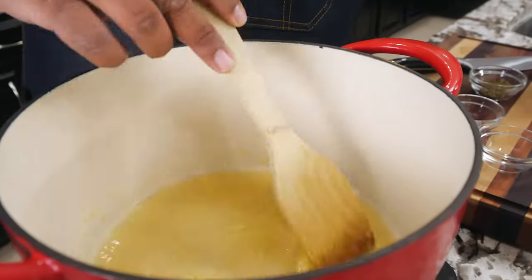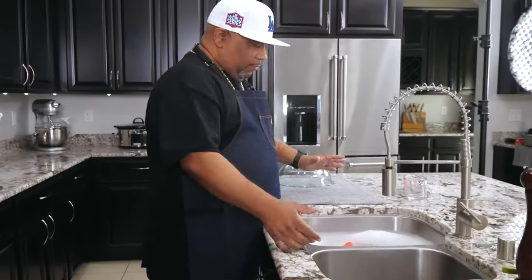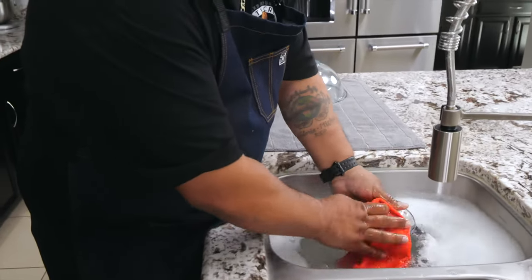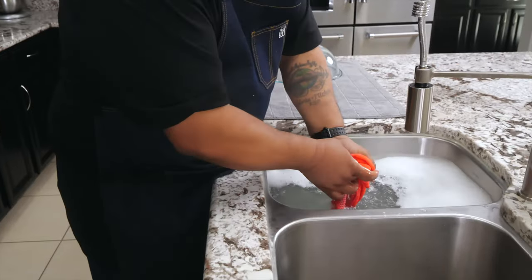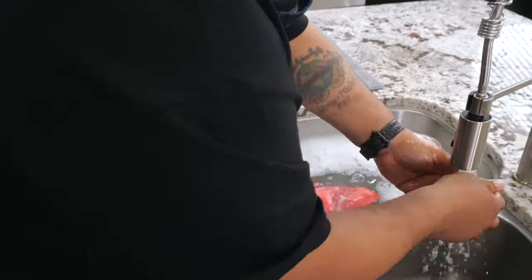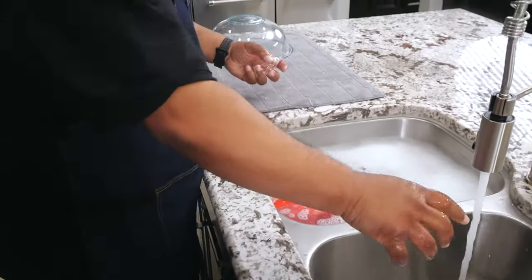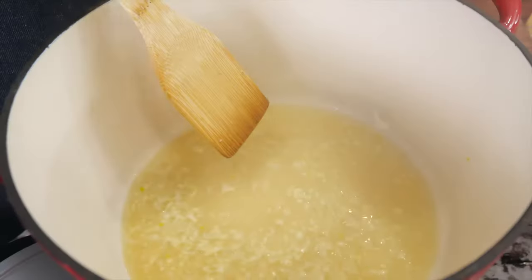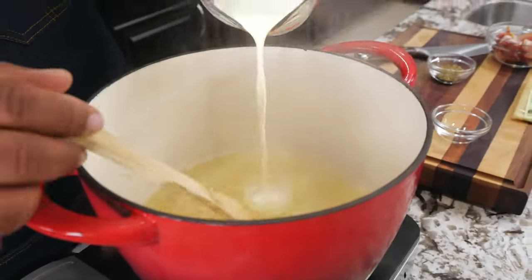Now we're gonna bring that up to a simmer. While that's coming back up to a simmer, I want you guys to look — I'm starting to preach this in all of my videos because I want everybody to get it, and this is what makes cooking a little bit easier. Wash your dishes as you go. Make yourself some soapy water, and as you get through with your dishes, if you wash as you go, when you're done cooking the dishes are washed, kitchen is clean, and everybody's happy. You can see it starting to simmer — now we're gonna add our heavy cream to it.